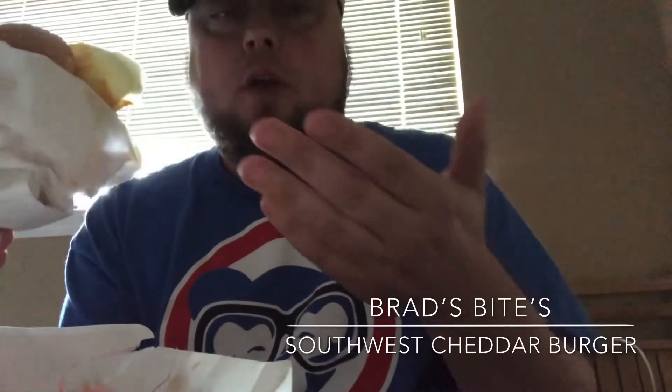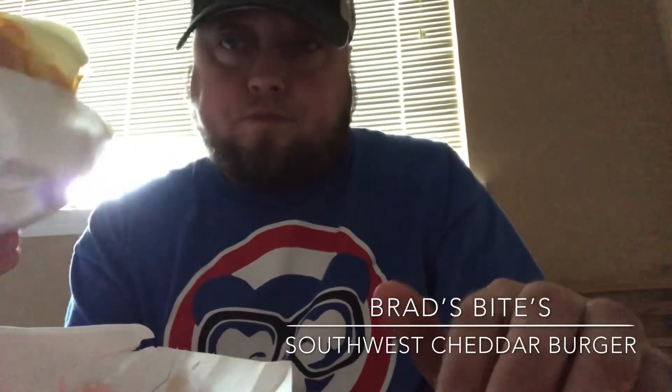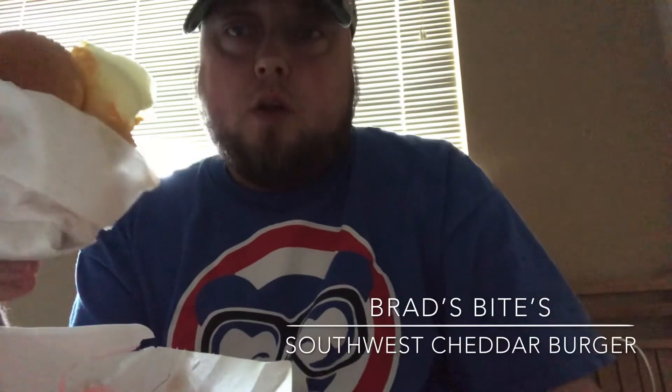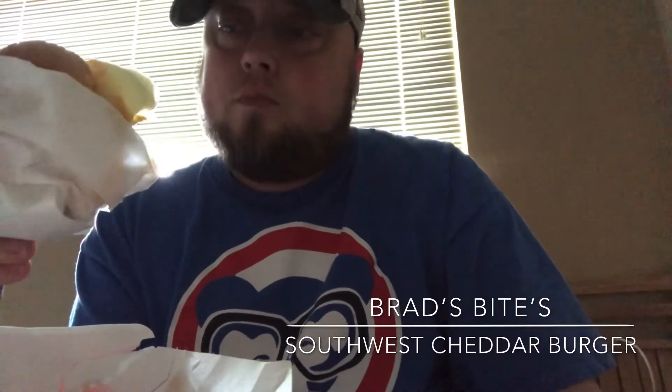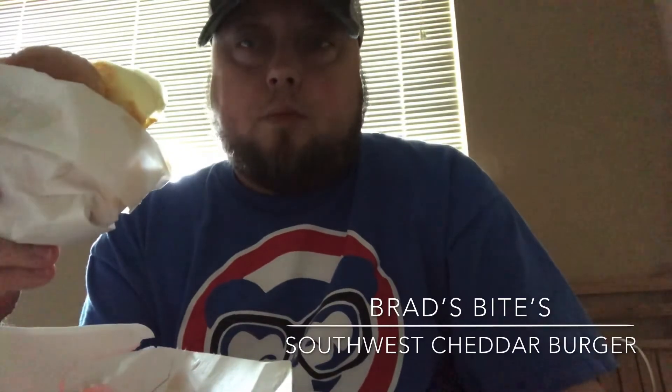Pretty good. The Southwest sauce gives it a little kick. I put too much lettuce on here for my liking, but the onions are grilled up really good, the cheddar is melted good. The burger is kind of dry, but I mean, what are you gonna do.